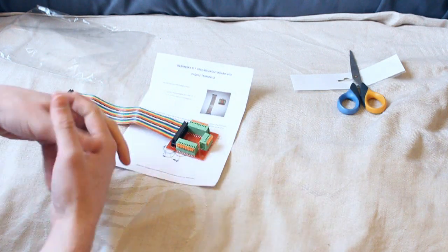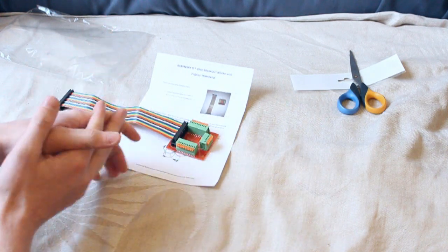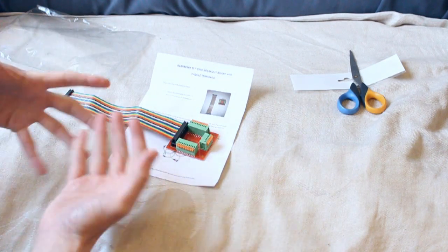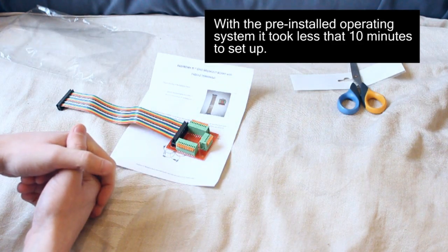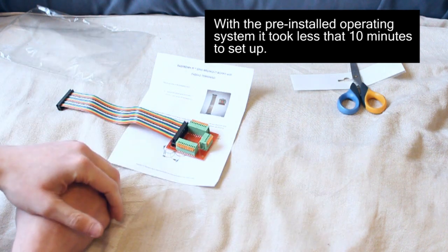Alright, well thanks a lot for watching. Please comment if I've got anything wrong — it's entirely possible I have, because I've only just opened this thing and I don't really know what I'm doing. But it'll give you an idea of how easy it is to get started with a Raspberry Pi. If I can do it, then you can as well.